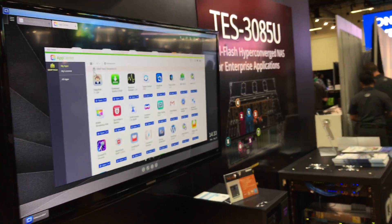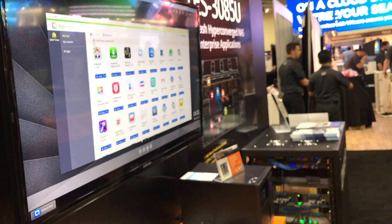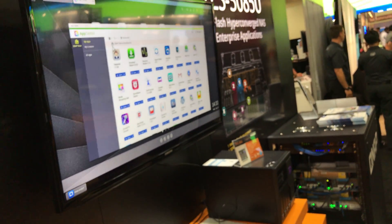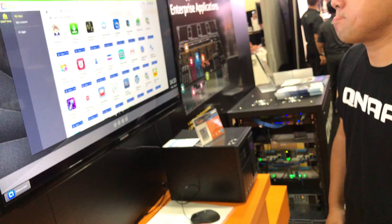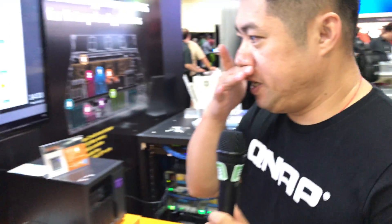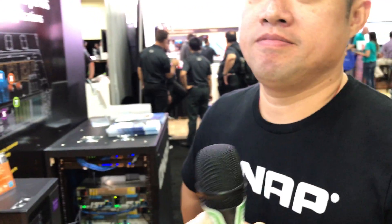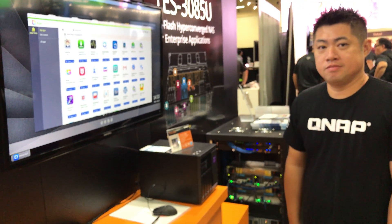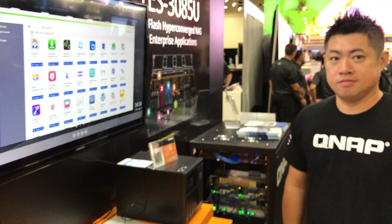One question about the App Center: is there a DNS server app available? That could be useful in a home lab instead of running a Windows DNS server or relying on a router. QNAP does not currently have a DNS server app, but they are working on it. Thanks to James for the tour of QNAP's latest products.